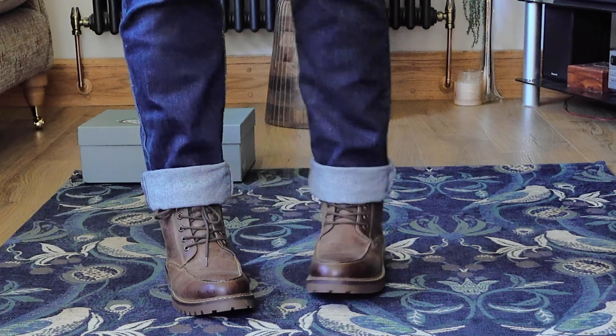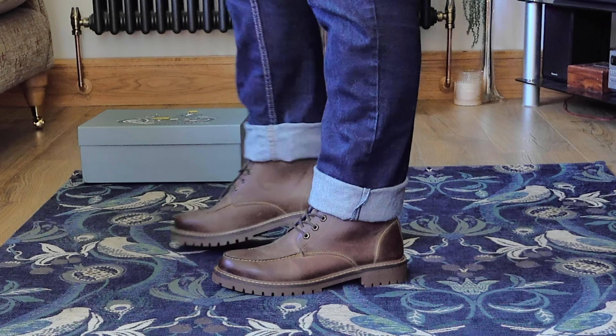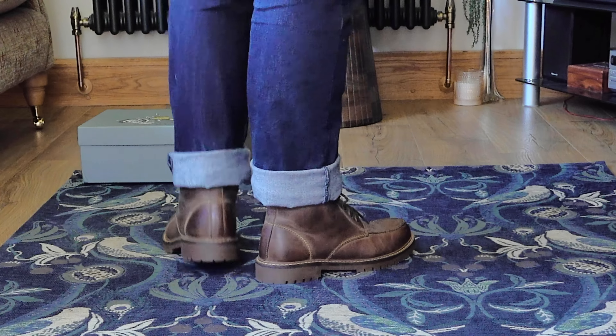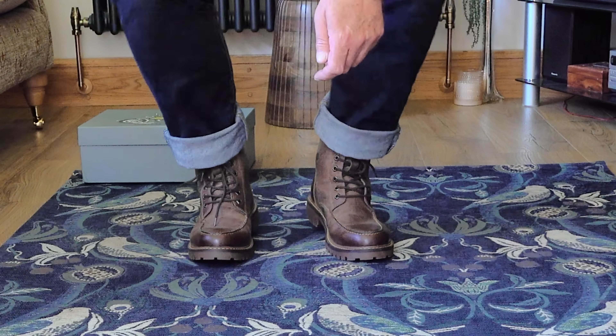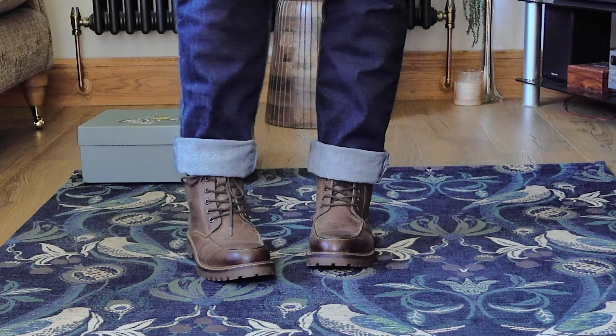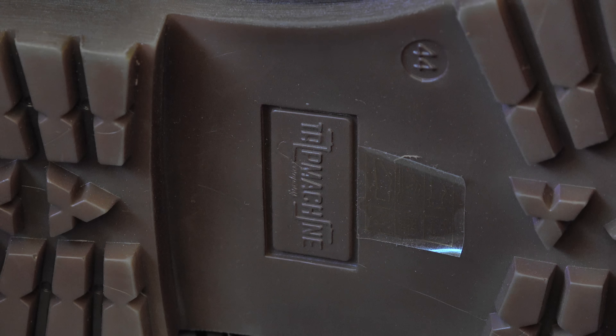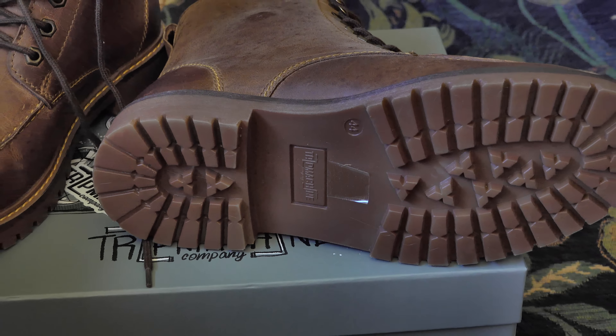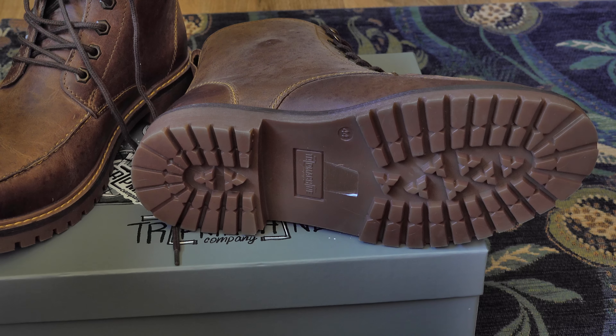I don't normally wear my jeans rolled up like this — I just did it so you could see the boot more clearly. So that's the Trip Machine Moc-Toe Moto Boots, and damn fine boots they are too. I will leave a link in the video description along with the discount code for 15% off anything from Trip Machine's website. Thanks so much for watching — if you're riding this weekend in this glorious weather, please ride safely. I'm going to let the video play out now with Trip Machine's teardown of a pair of their Derry Boots, featuring Siddhartha Singh, showing you exactly what goes into making them. See you next week.